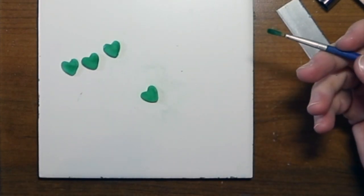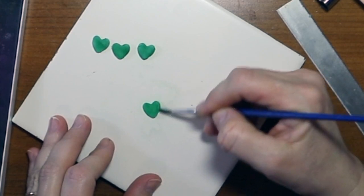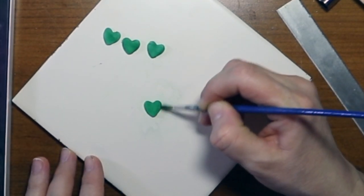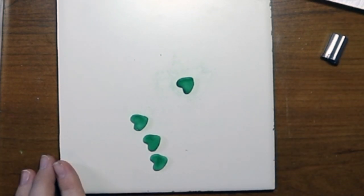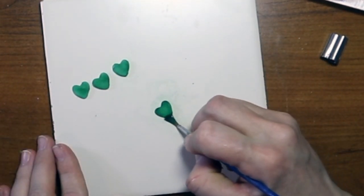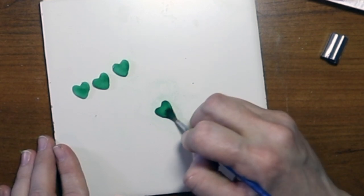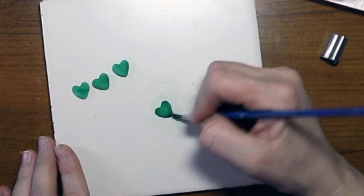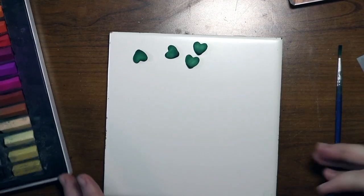Now we're going to use a darker green and do just the edges — kind of bring it up on the sides because you want the middle to stay lighter and the edges to be darker. On the very tip at the bottom you're going to make that dark as well. Go ahead and do the rest.